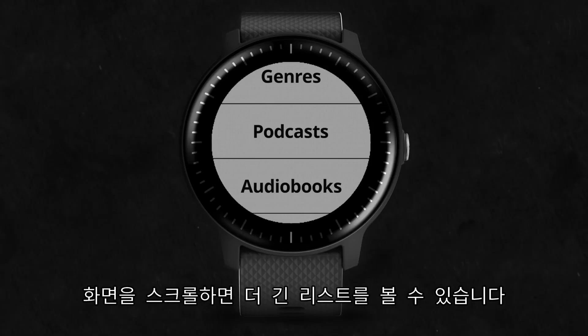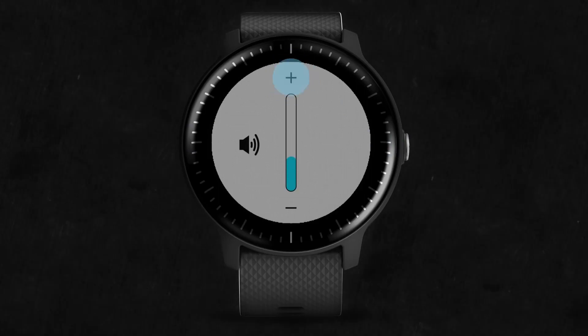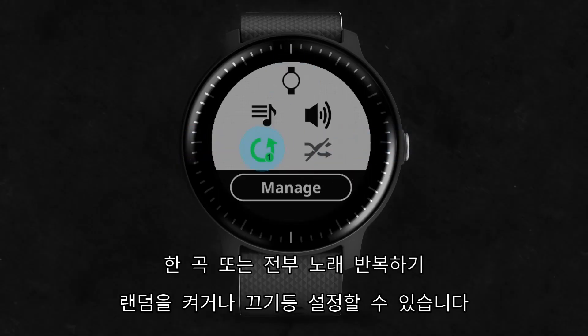For long lists, you can scroll more quickly by flicking your finger up. Return to the music controls to adjust the volume, repeat a single track or all tracks, and turn Shuffle on or off.